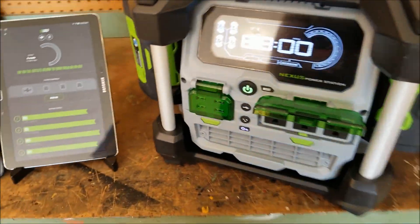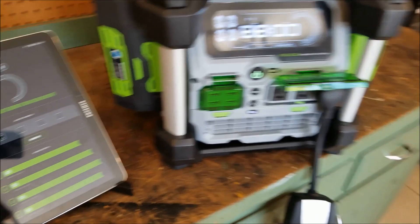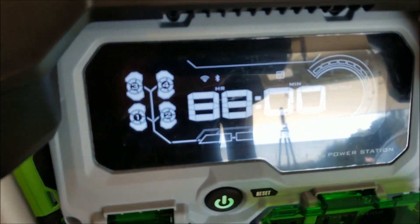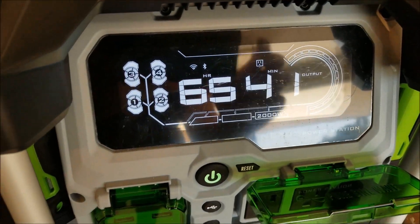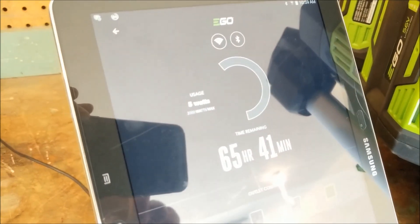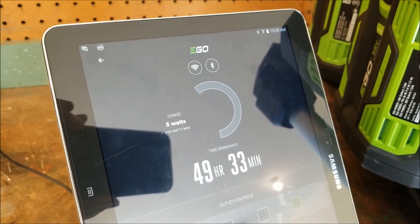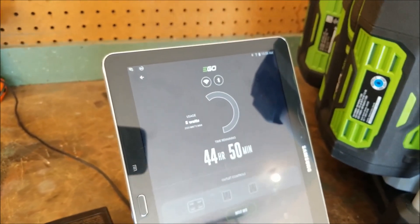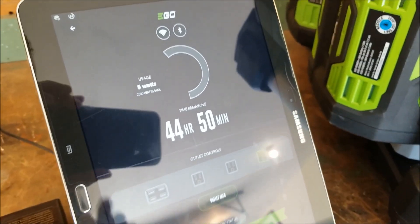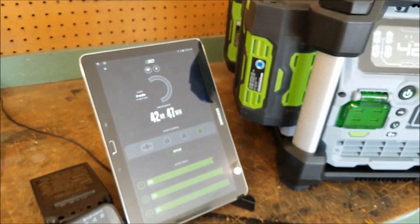First things first — to get this going, we're going to open up the AC ports and plug it into the rightmost port. We'll go ahead and enable that port. It now shows that one of the ports is going to be running, and instantly on the app it tells you it's using five watts. Generally I think that has to do with the fans in the back — you can very very quietly hear them running, so it's just telling you that five watts or so is running.